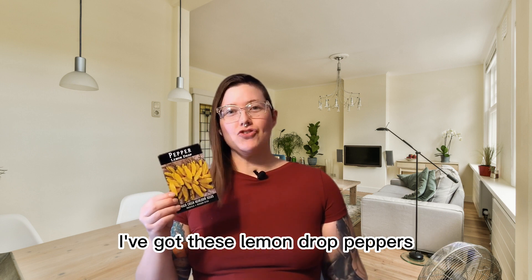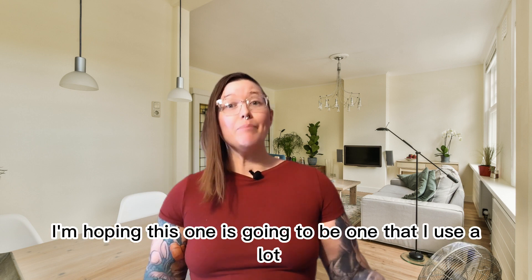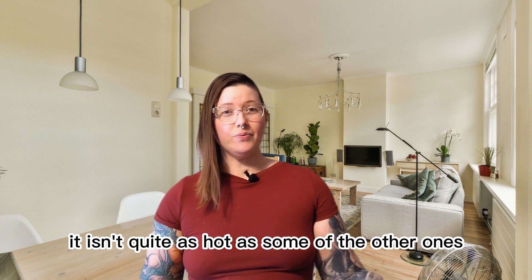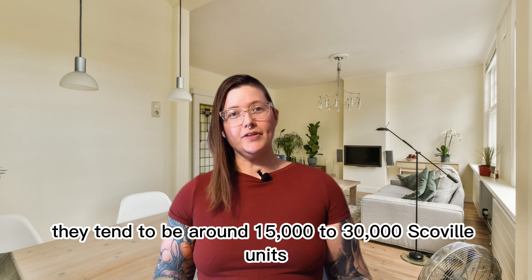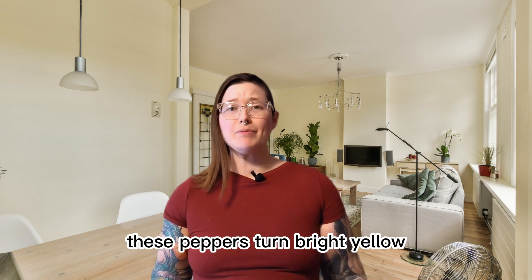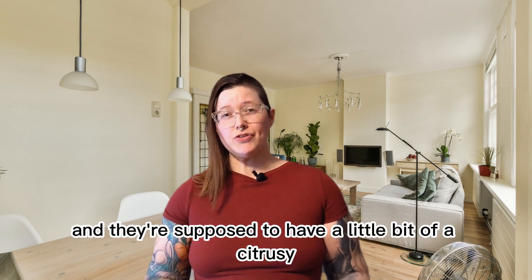I've got these lemon drop peppers, which are gonna be new to my garden this year. I'm hoping this one is gonna be one that I use a lot because it isn't quite as hot as some of the others — they tend to be around 15,000 to 30,000 Scoville units, so a lot hotter than a jalapeno but nowhere near as hot as something like a habanero. These peppers turn bright yellow just like a lemon and they're supposed to have a little bit of a citrusy taste to them.